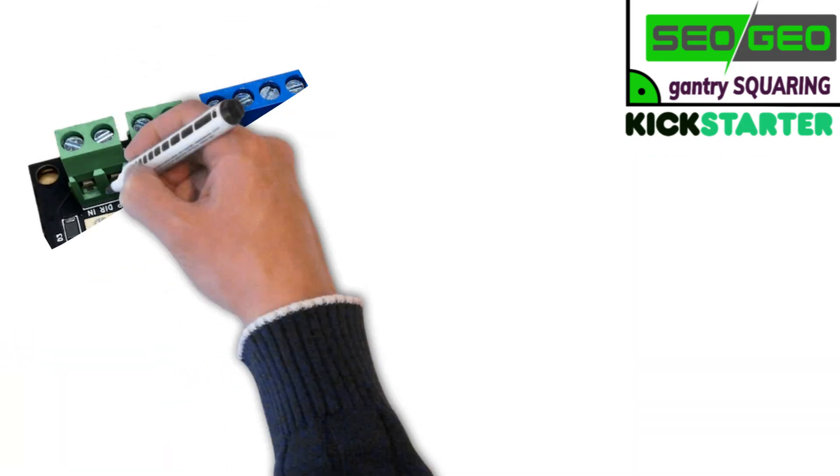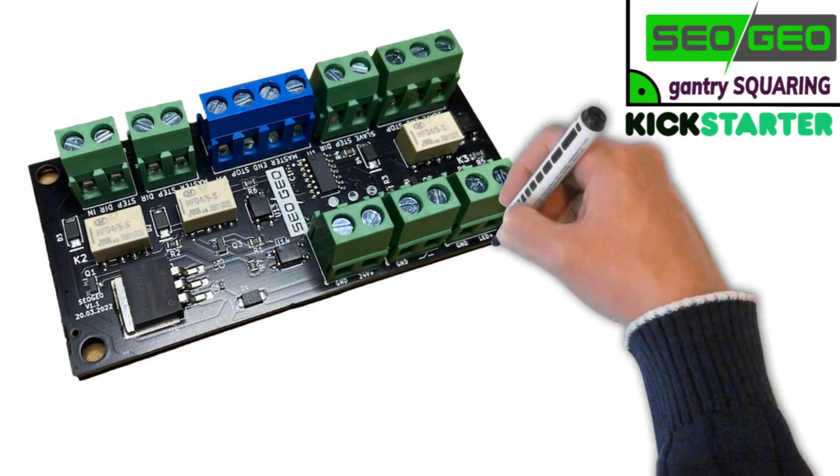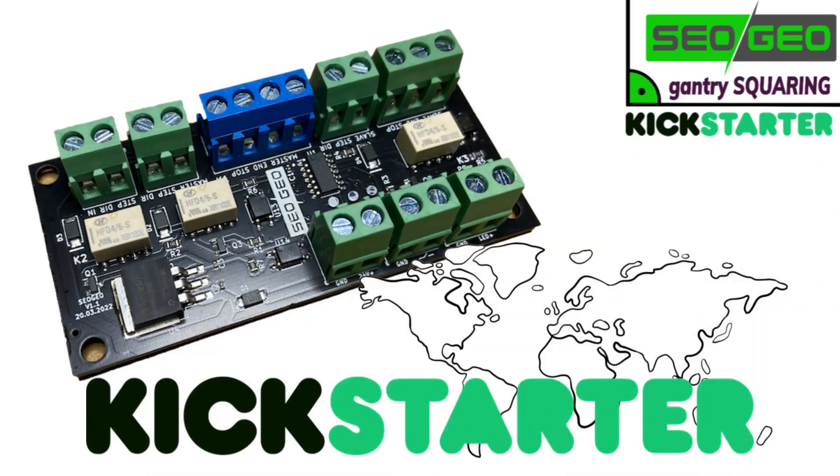Support our project by joining us on Kickstarter and becoming a backer. Your support will enable us to offer the product worldwide. Thank you for your support.